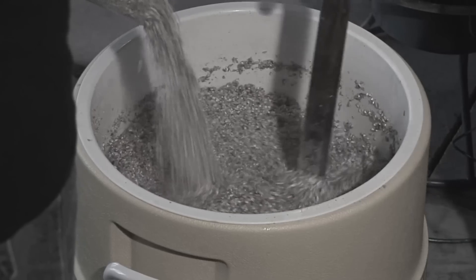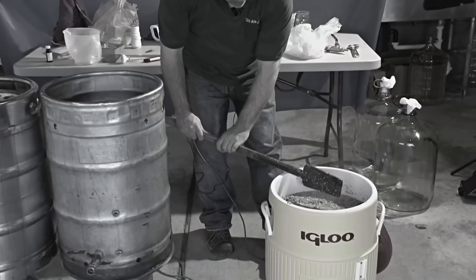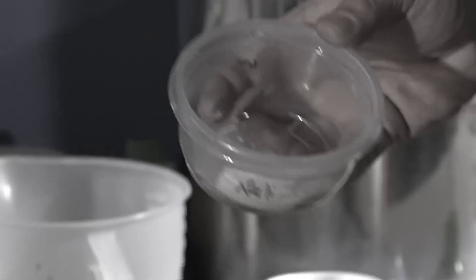Sparging is where you're rinsing the grains of their sugars. You want to slowly do that, and the best extraction rate is between the temperatures of 160 and 170 degrees. We've doughed in, we've mashed, we've checked our conversion with an iodine test — now it's time to sparge.